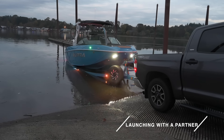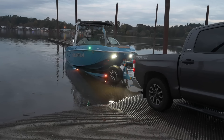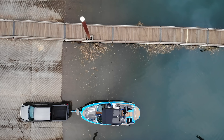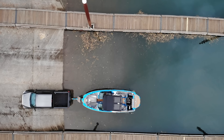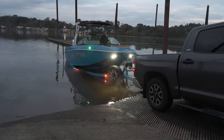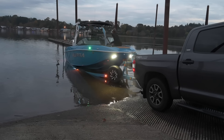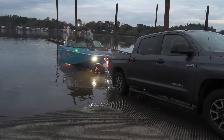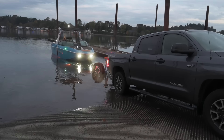The ideal way to launch a boat is with two people — one in the truck, one in the boat. Once the trailer's backed down far enough, the person in the boat can start it, making sure the blower has been running for at least four minutes. I like to open the engine compartment to check there's no water coming in anywhere, all hose clamps are tight, everything sounds and looks good. Once that's all good, unhook the bow strap — or the truck driver can unhook it for you. Then signal the truck driver to back you down just a little farther until the boat gently releases off the trailer.